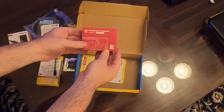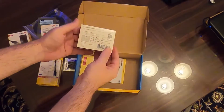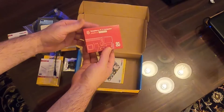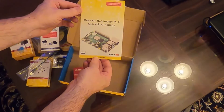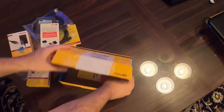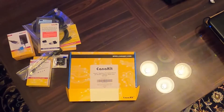And the Raspberry Pi 4 Model B with 8 gigabytes of RAM, along with CanaKit's Raspberry Pi 4 quick start guide. So that's the Raspberry Pi 4 maximum kit from CanaKit, purchased on Amazon.com.